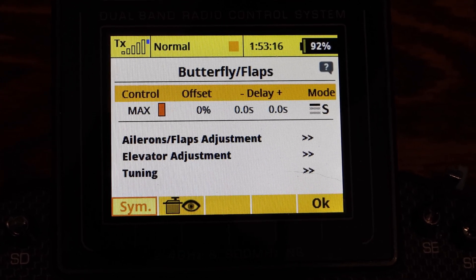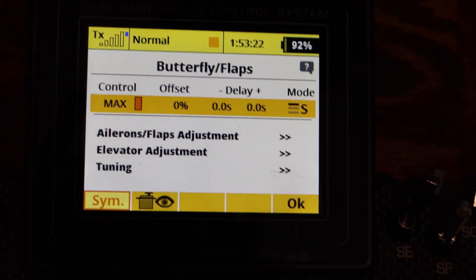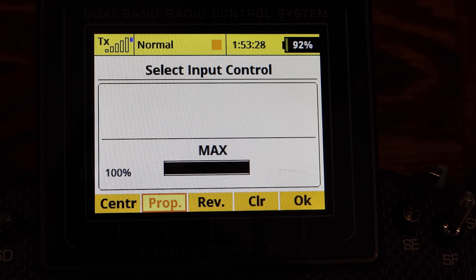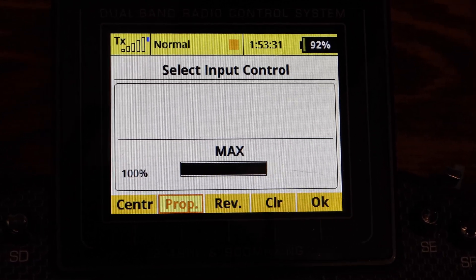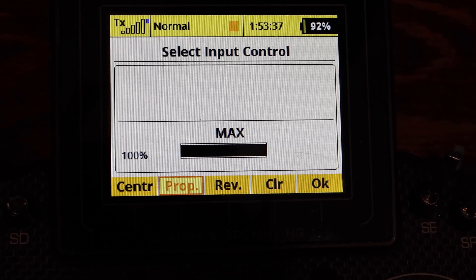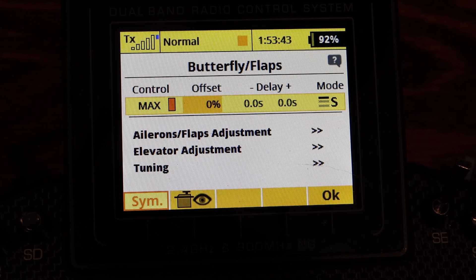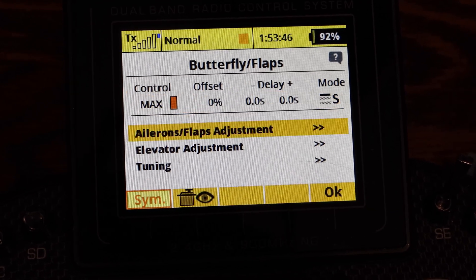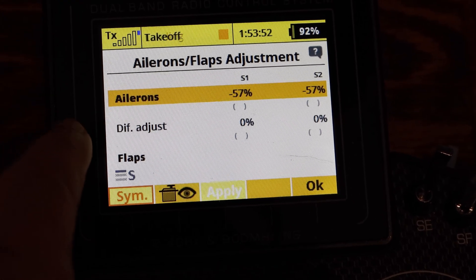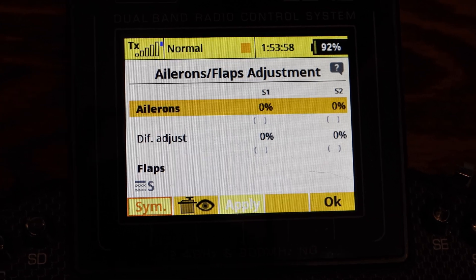For flaps, I went to butterfly flaps. The only thing I do here is go to separate, then go to log max — you go in here, use your logical switches, and select log max. That's how I did that. Now you've got your flaps set up with flight modes. For flaps takeoff, my ailerons are at 57% and then 112% on the way down.